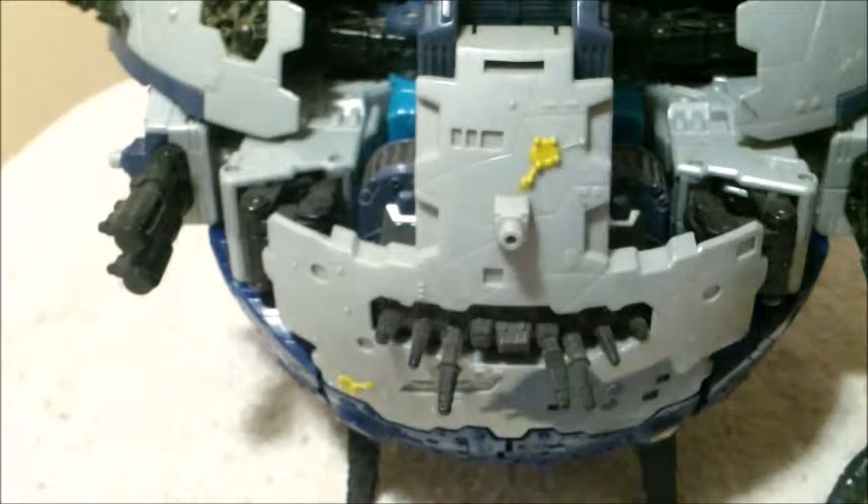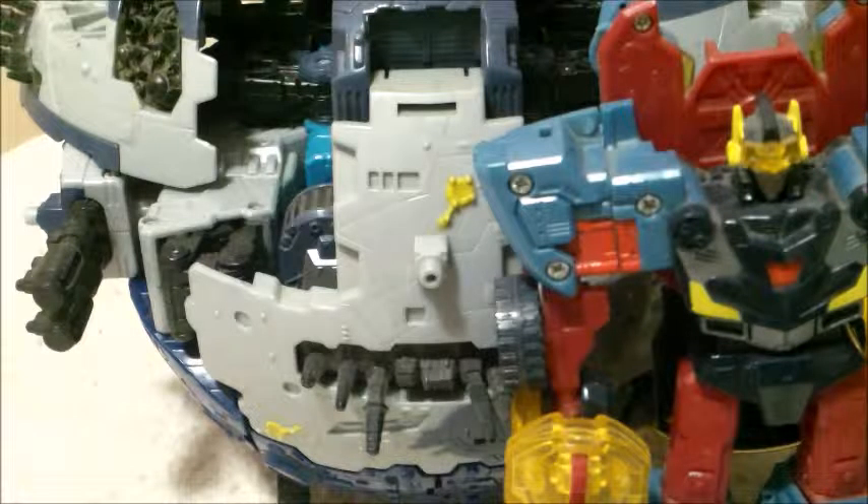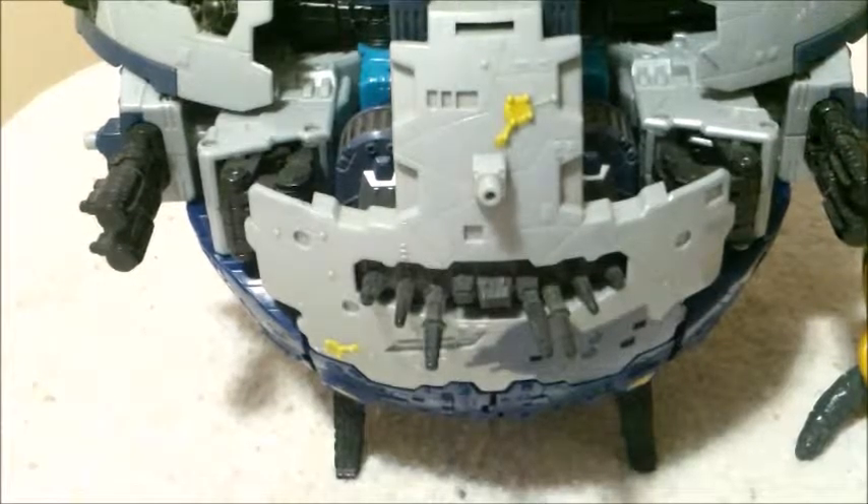If you're curious about the scale of Cybertron — here he is next to Deluxe Hot Shot. You can see the planet itself is about a little bit taller than a Deluxe from the time. To give you another size comparison, here is most of Combiner Wars Superion, who's quite a bit taller. He comes to about the waist of Superion.